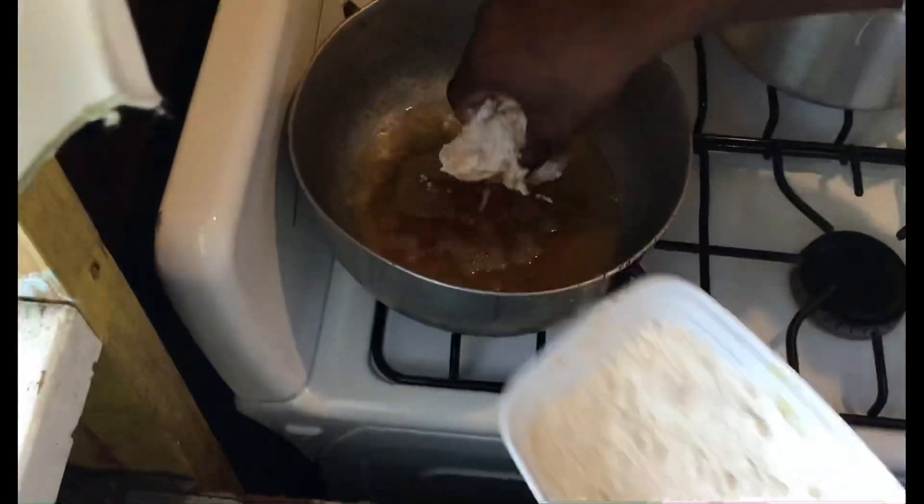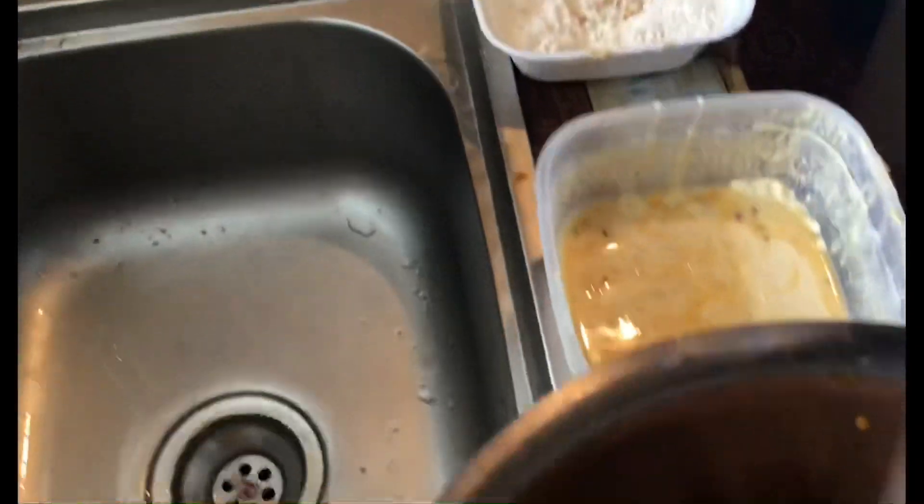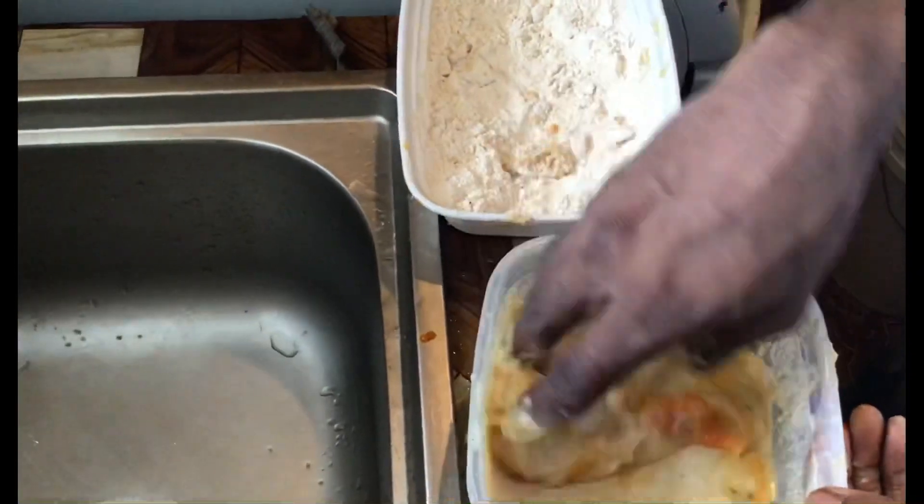Coating the chicken in the flour, then coating the chicken in the butter. This is a liquid batter for the fried chicken.